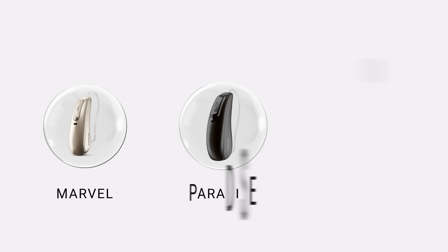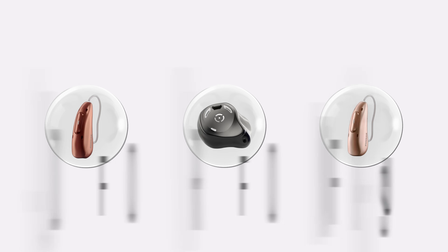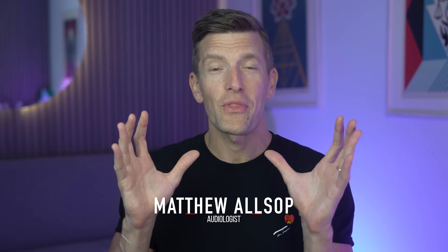From the makers of Marvel, Paradise and Lumity, I bring to you the Phonak Infineo. There's no way I'm going to be able to keep a bad voice for this whole video, because today is going to be massive. So I'd recommend getting your popcorn ready and getting yourself comfortable, as you're going to want to be seated for this one.